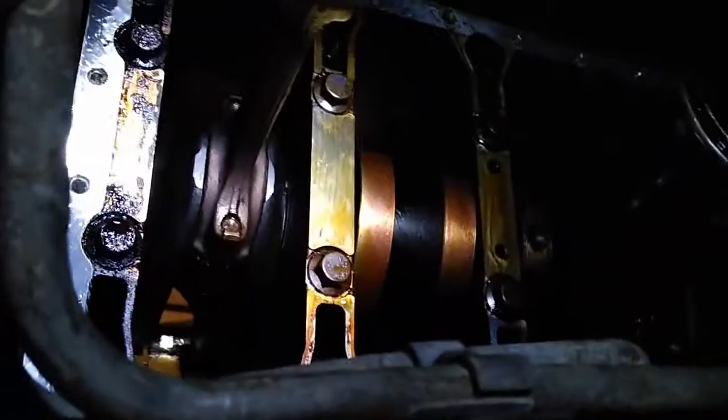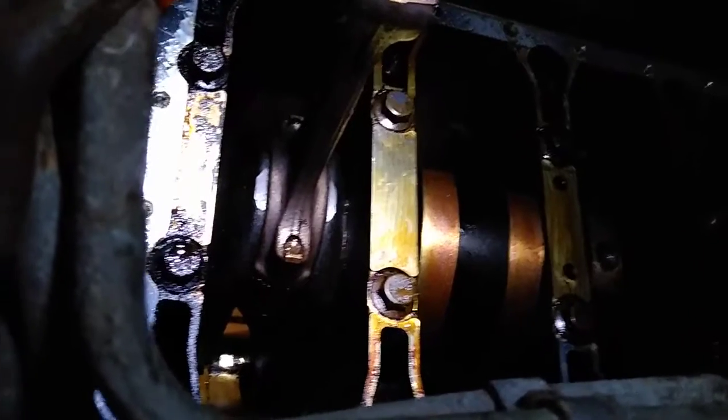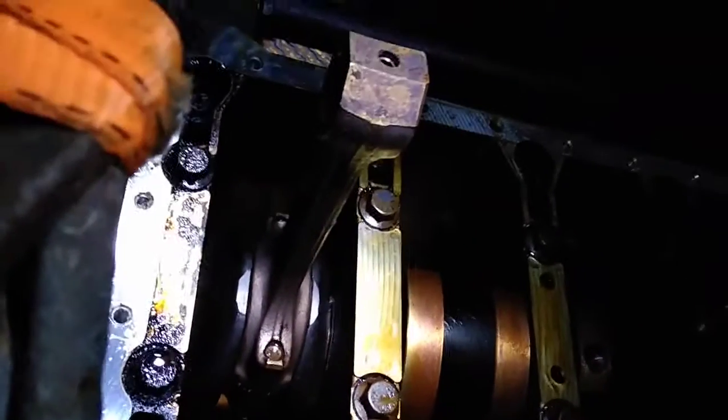So my idea of putting a brand new rod and bearing onto a bad crank is going to work. After having done this experiment, that is what I am going to do. It seems to work and I'm happy with it.